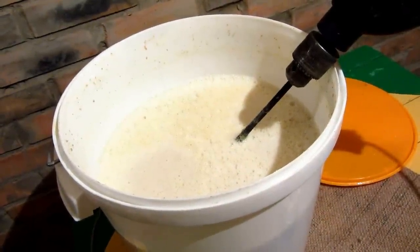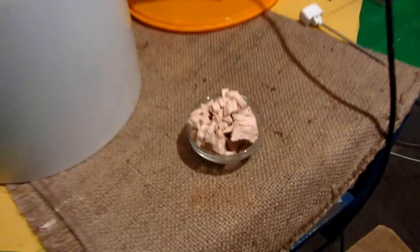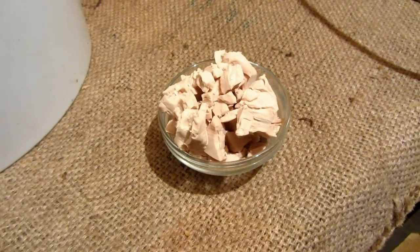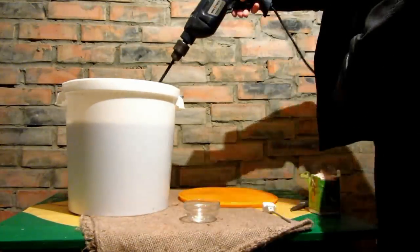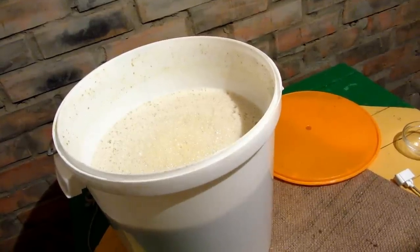After 2 hours, once the starch has been refined, the home-brew simmered down to 32 degrees Celsius. Then put some yeast — I put 80 g of pressed yeast for good measure. Close it up and leave for fermentation at room temperature.